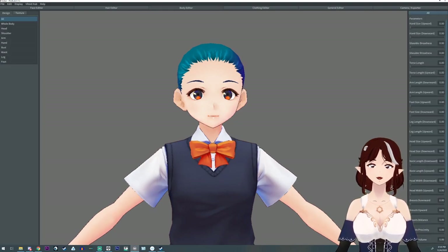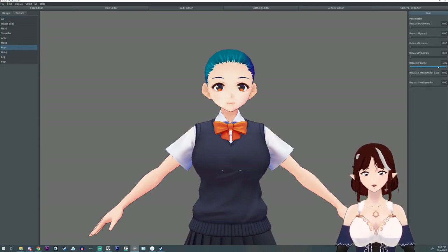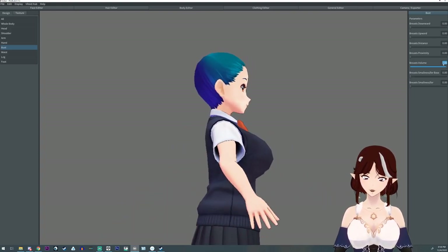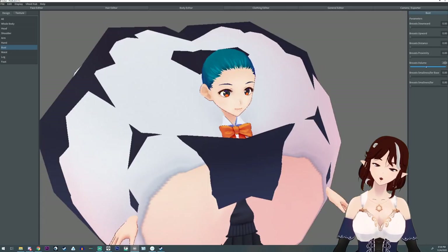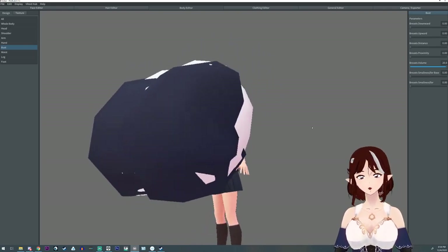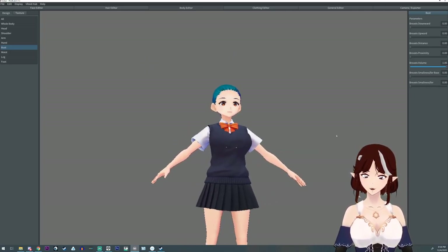Another thing you may or may not know about VRoid is that you can adjust the parameters beyond the slider limits. Let's say something is at 1 but you want it bigger — you can just type in 2. Or type in 20 and get extreme results. This works on almost every slider. The only sliders it doesn't work on are the bone sliders.